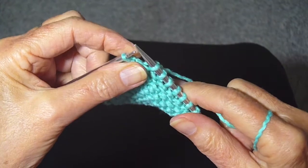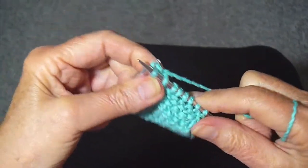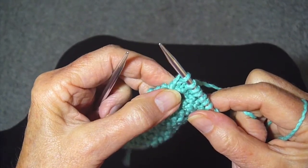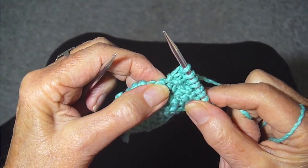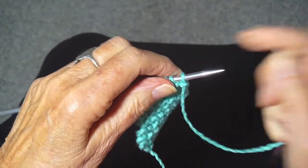I always knit the last stitch of the row through the back. It twists it around and makes it tighter, and therefore you get a smoother, tighter selvage. I'm going to show you how to do that one more time.